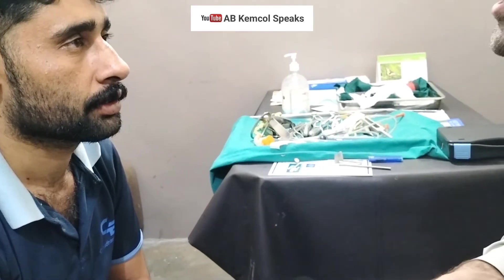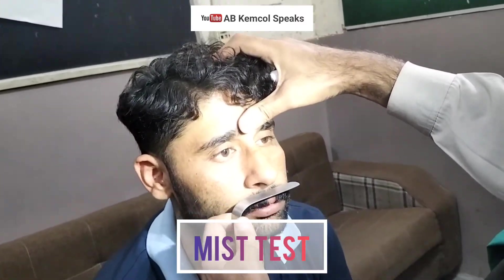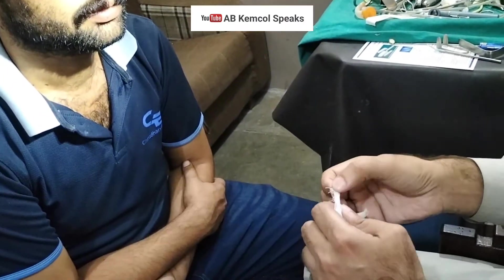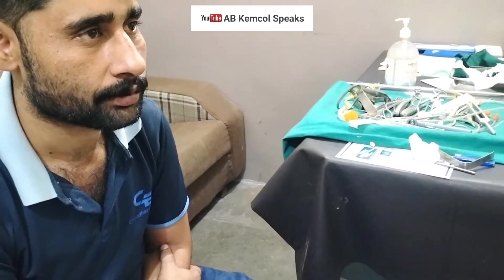Now examine the nasal physiology. The two purposes of the nose are breathing and smell. For breathing, you can do two types of tests. The first is to take a metallic blade and ask the patient to breathe on it, looking for fumes forming over the blade. The second is the cotton test — ask the patient to breathe on a piece of cotton. If the patient feels resistance, you can also do the Cottle test: simply pull the cheek and ask the patient to breathe. If the patient says breathing is improved, it indicates an issue with the internal nasal valve.